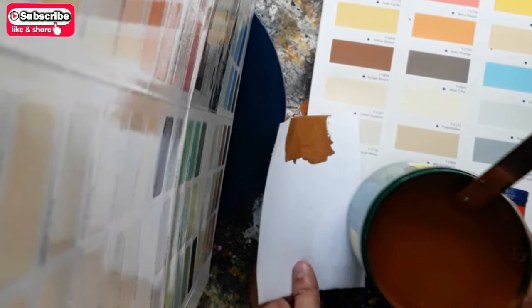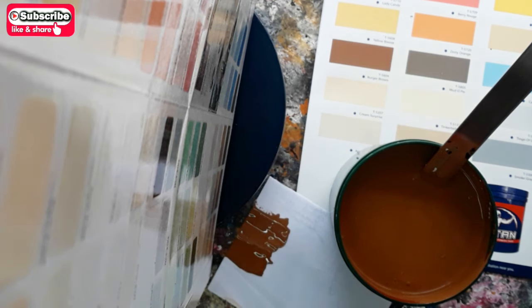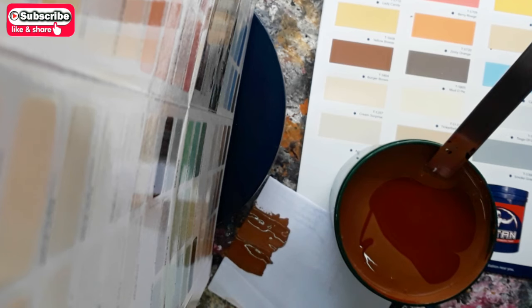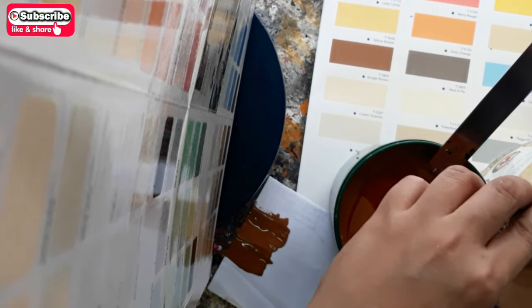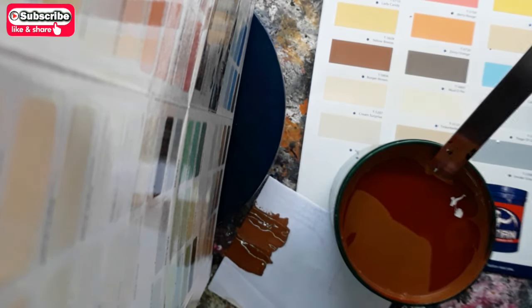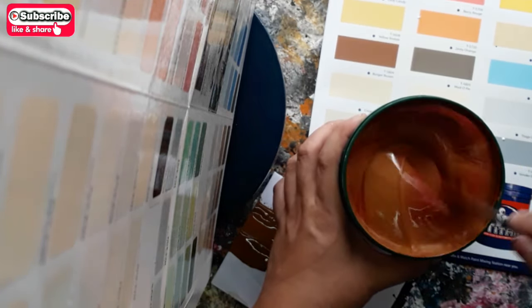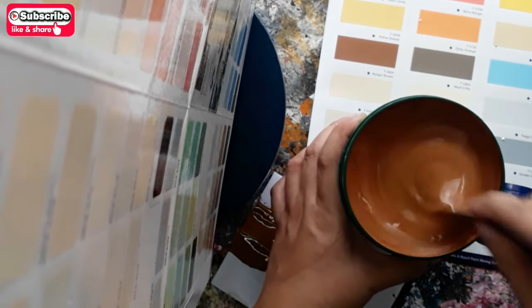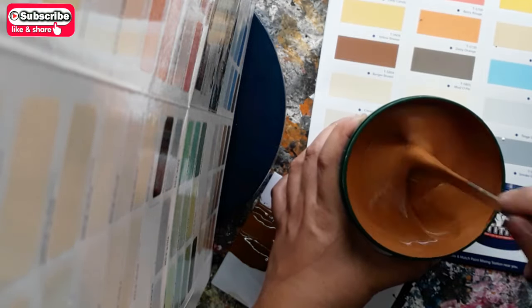Yes, it's almost the same — just add more latex white and Venetian Red. Let's add semi-gloss latex light.